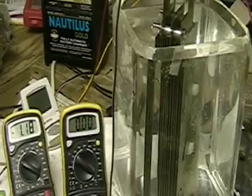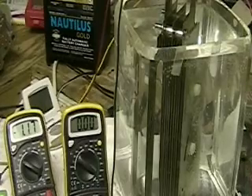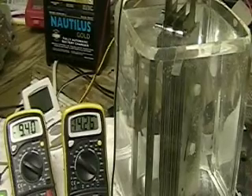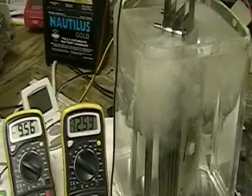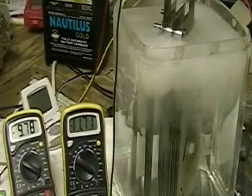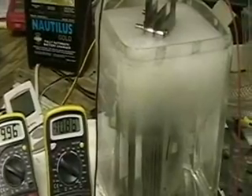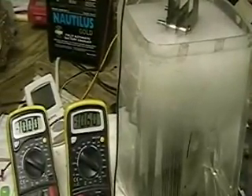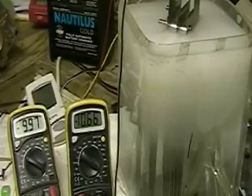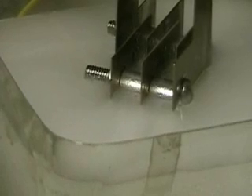So let's start it off now. What you're looking at is the voltage on the left across the cell and the amps on the right. This is the focus cell. We're running at 10 amps right now. You can see the hydrogen just pouring off it.